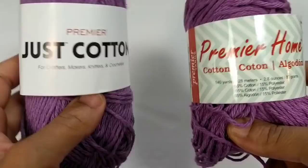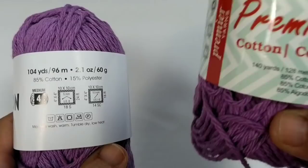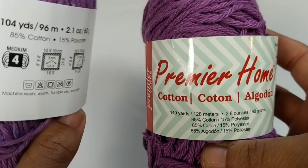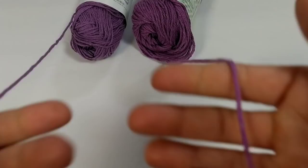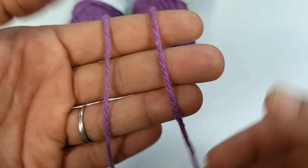Let's compare Just Cotton and Premier Home together. They're both made of the exact same thing: 85% cotton and 15% polyester. The only difference is you get a little bit more yardage in one — they're both a medium weight four yarn, with 104 yards in one and 140 in the other. Looking at the strands, the color is definitely different and the Just Cotton yarn is a lot lighter and noticeably thinner than the Premier Home.